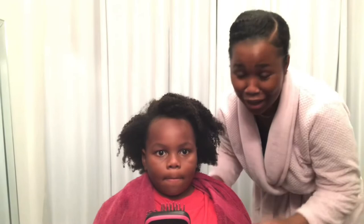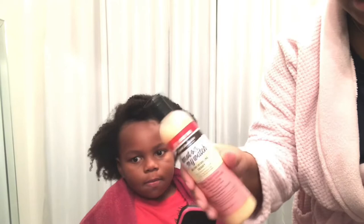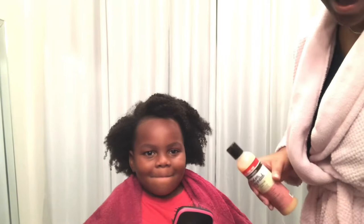I'm gonna use this Instant Detangler by Aunt Jackie's — not on my watch. I may use two blow dryers: this regular one and that paddle brush blow dryer, but we'll see how this goes.